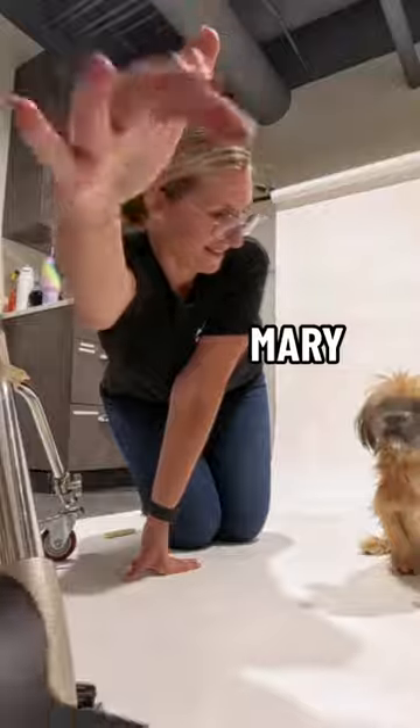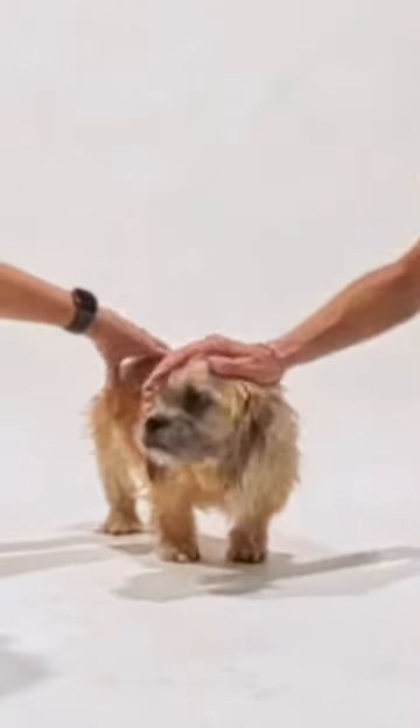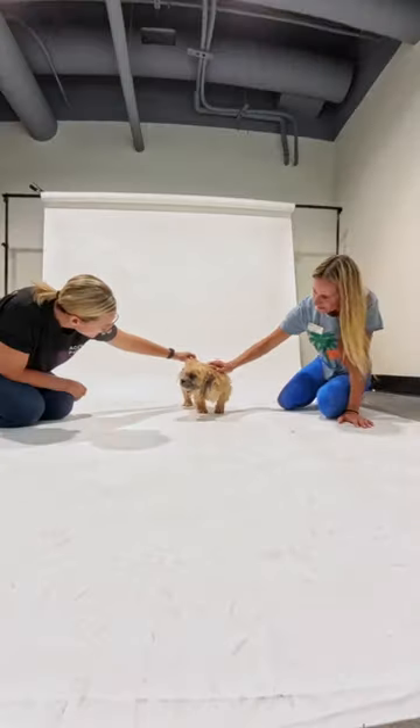Here comes our star now. Today I'm working with my wife Mary and Cheryl, who's a volunteer at the Humane Society of Tampa Bay. They're gonna help me make sure Camillo is focused on the camera and more able to bring out his personality.